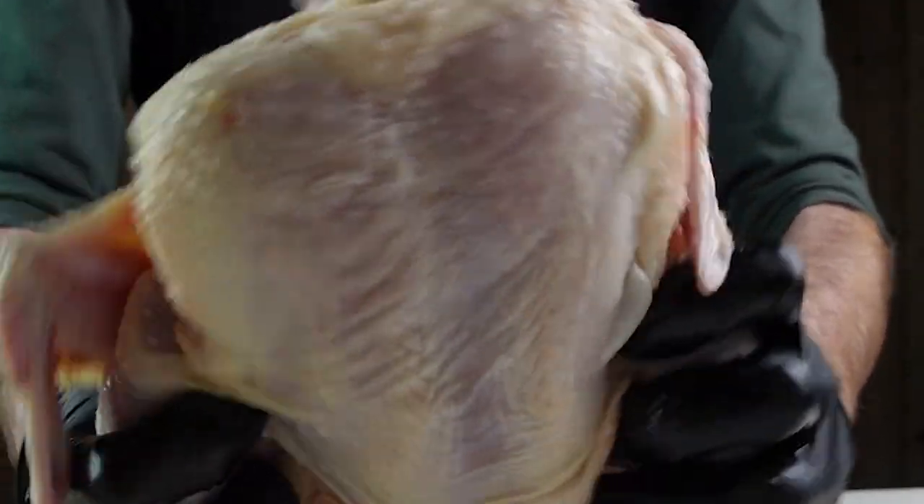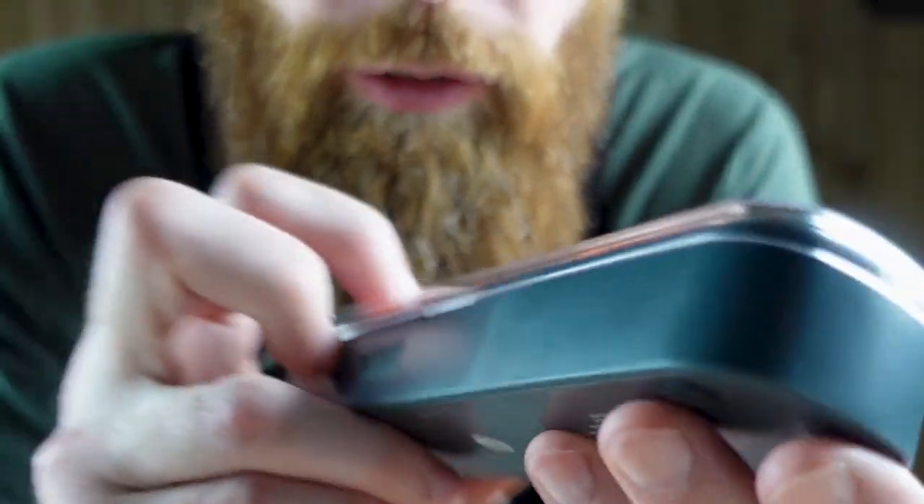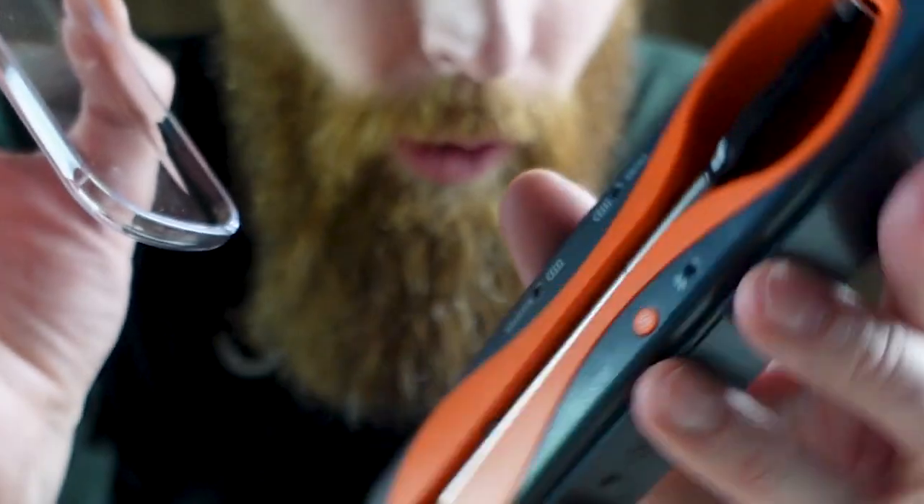Chicken can be dangerous if you don't cook it to 165°F, and ThermoPro makes the TempSpike, which is not only affordable but super easy to use — and makes sure no one gets sick.